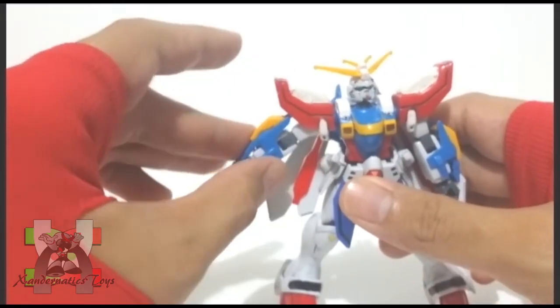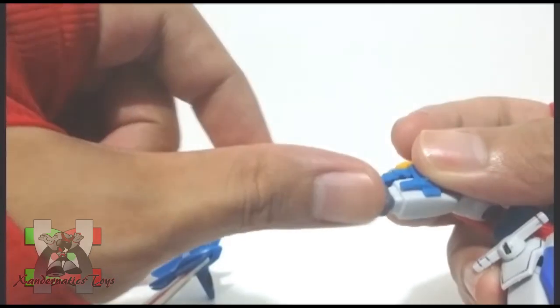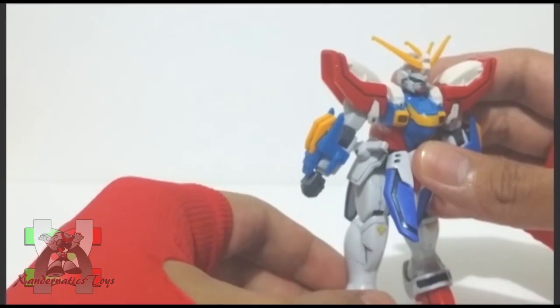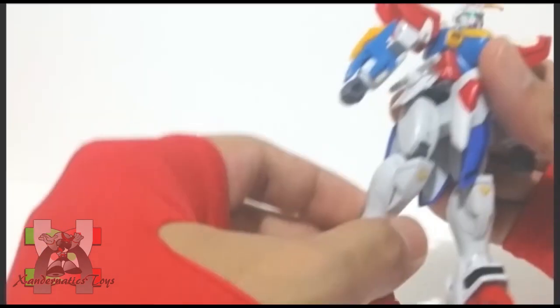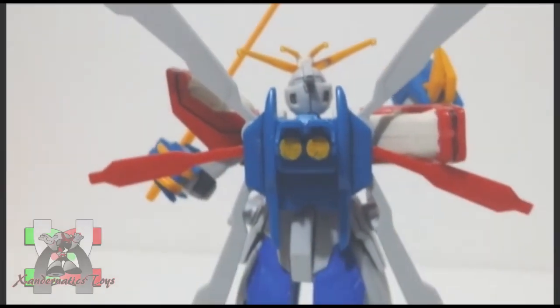Head is on ball joint. Shoulder can bend to the side and rotate 360 degrees. Bicep bend and swivel. Hands are both on ball joints. Legs are on ball joints but restricted and cannot split. Bend at the knees. Both feet are on ball joints. And the backpack wings can spread.